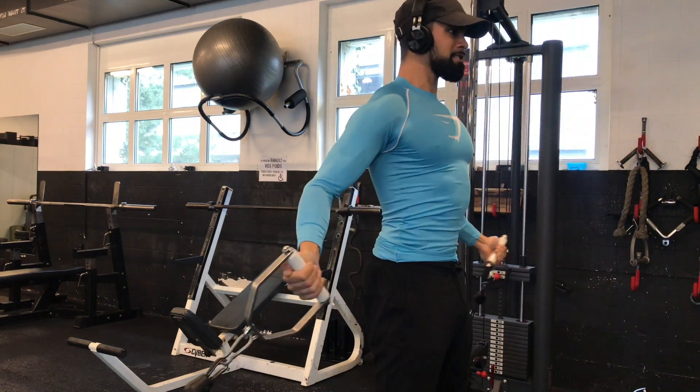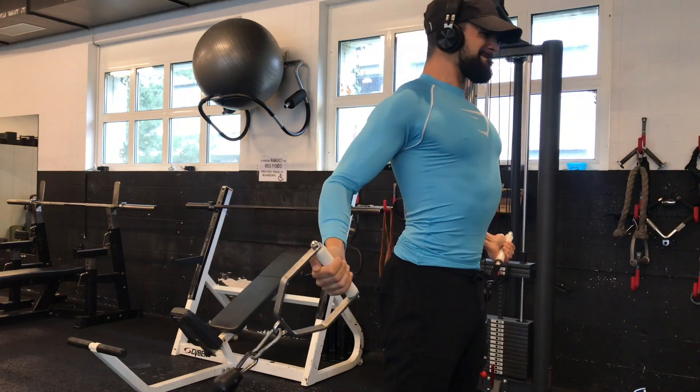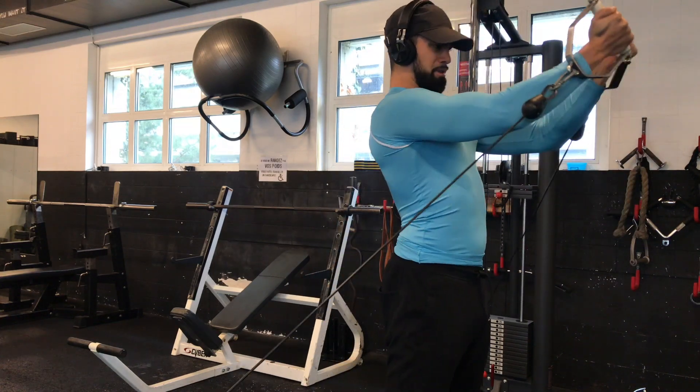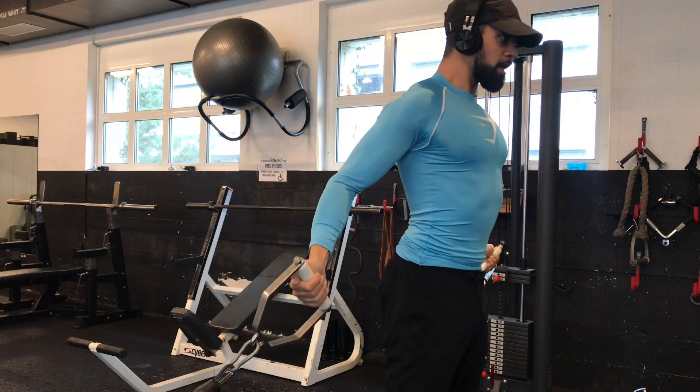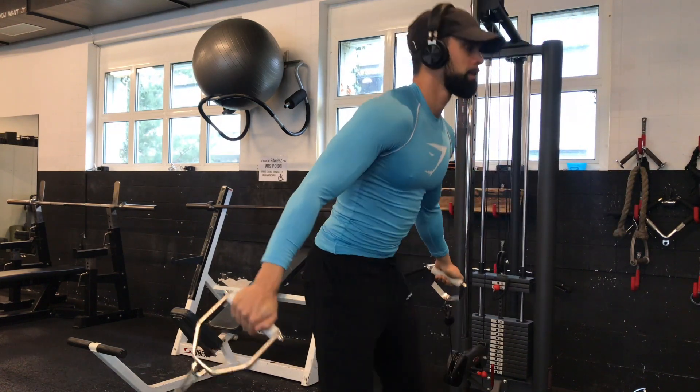Just a quick form check: chest up, head up, core is supposed to be tight. Then we squeeze — that means contract your chest at the top — and then go to a stretch. That's really important. It's an isolation movement so you don't have to go heavy.